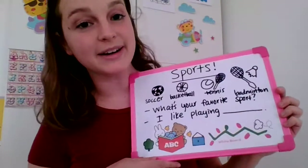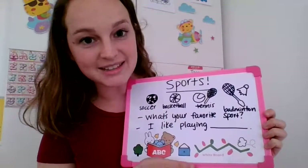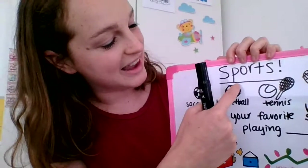Which sport should we do next? What sport is this? Basketball. Very good. Let's make a basketball next. So we need the orange circle. A basketball has some lines — two lines like this and two lines like this. I'll show you.